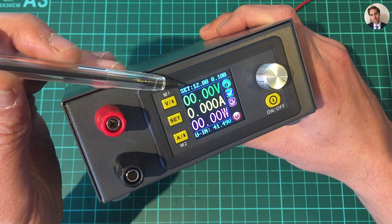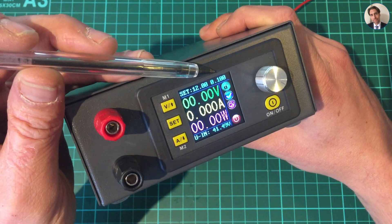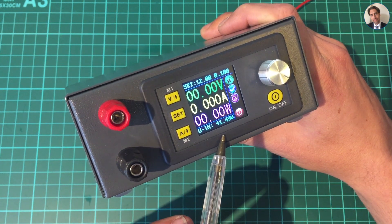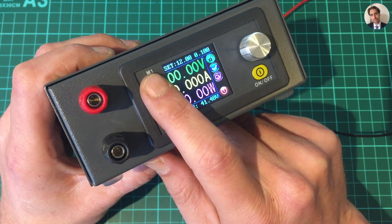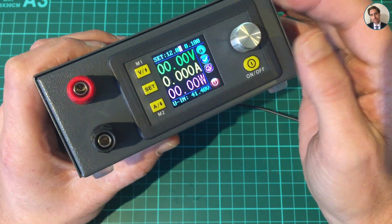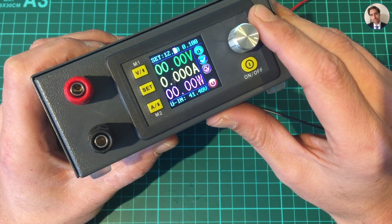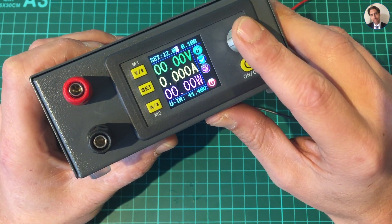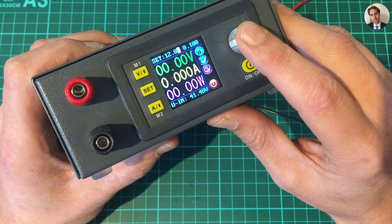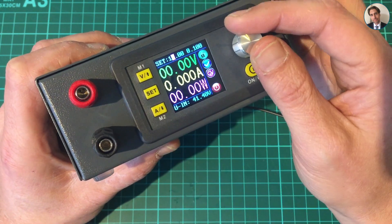When it boots up it shows you a few things: the output voltage, the output current, and the output wattage - all zero at the moment because it's off, as indicated by the red 'off' light. On the top left it shows the preset voltage and preset current, currently at 12 volts and 100 milliamps, and it shows the voltage coming in. To set the voltage, press 'voltage' and use the rotary encoder. When you press it you can choose increments: hundredths of millivolts, tenths of millivolts, or full volts.